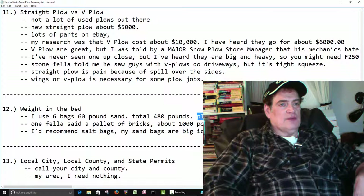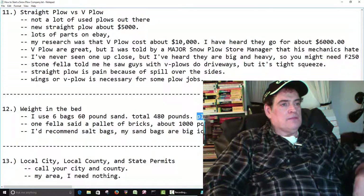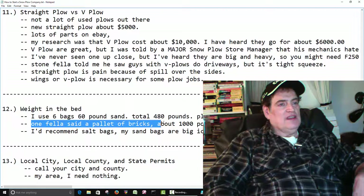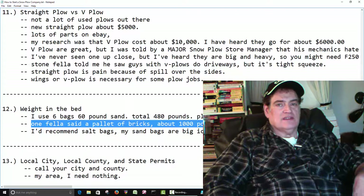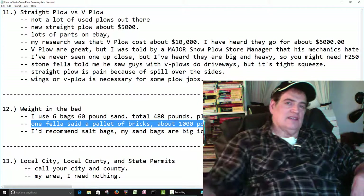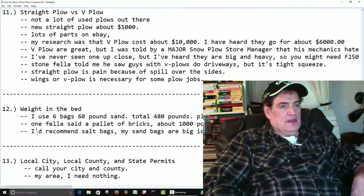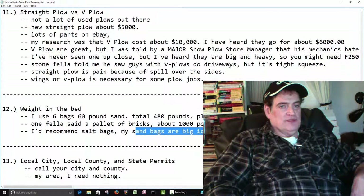I also have a toolbox, which is about another 100 pounds or so. The fella at the stone yard told me he used to just put a pallet of bricks in the back of his bed. I don't know about that because if you get in a wreck, all those bricks come flying at you. What I found this year is my sandbags are just big ice cubes sitting in the back of the bed — they're rock solid. So if you get stuck in the snow, they aren't going to be any good for pouring sand on the ground.